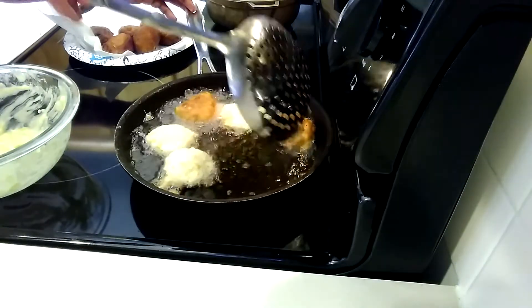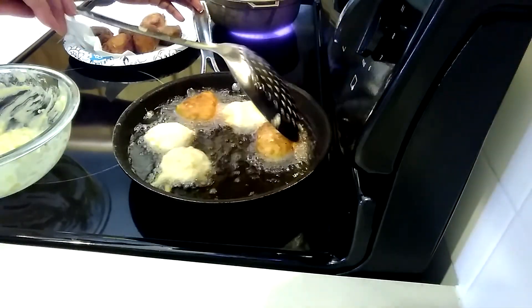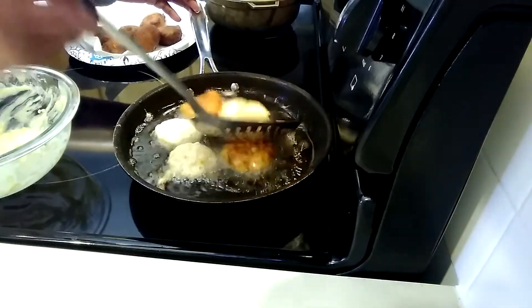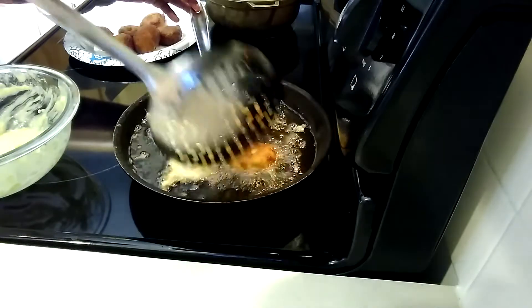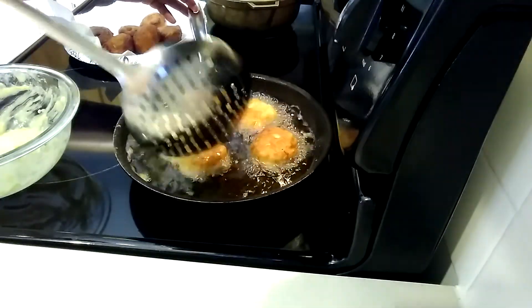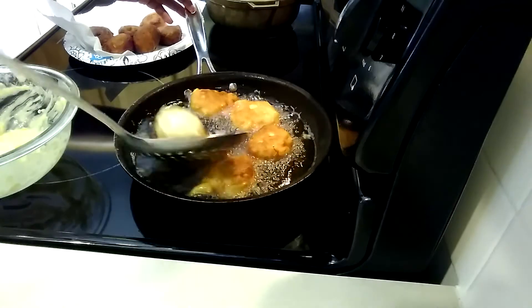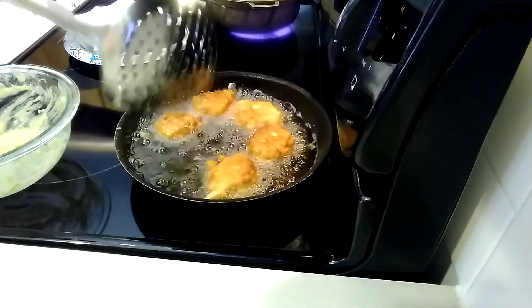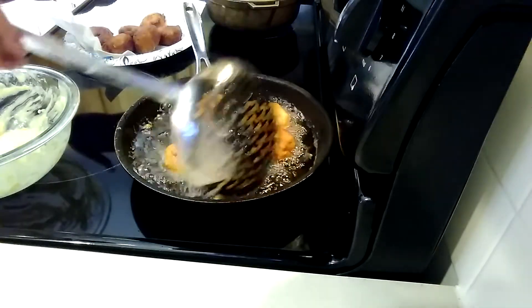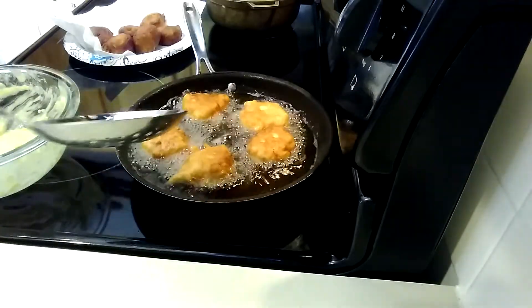You know what guys, I didn't realize my camera wasn't on when I first batch. But anyhow, this is how you cook it. I put a medium heat and don't overcrowd your pan. I use one spoon at a time — just drop it in. The temperature is medium heat.